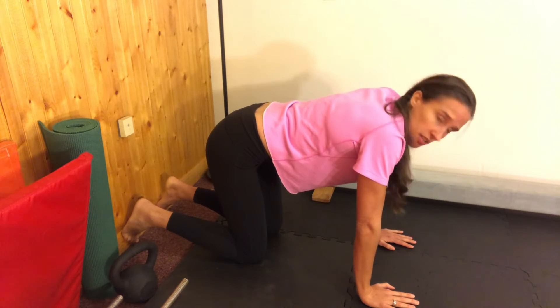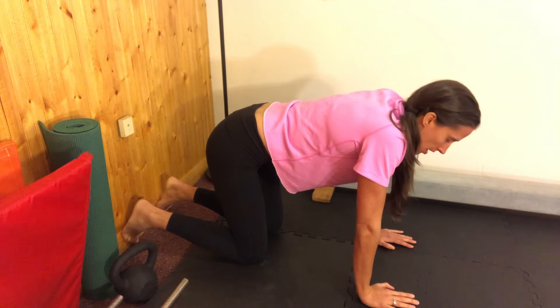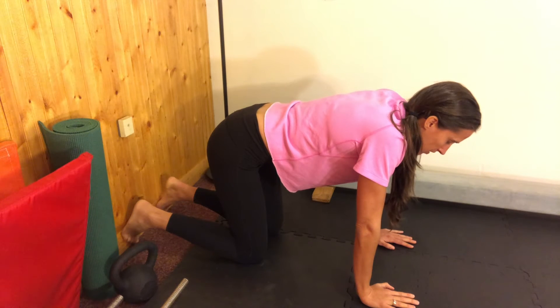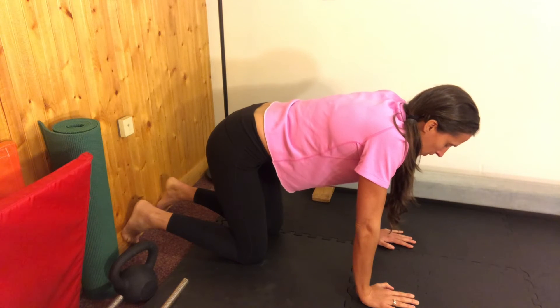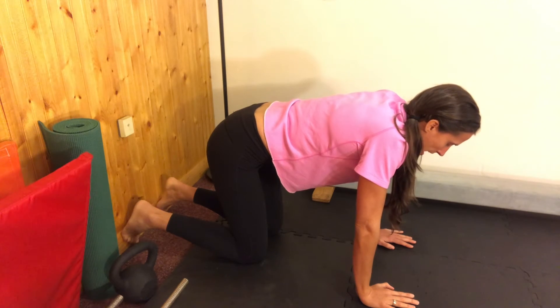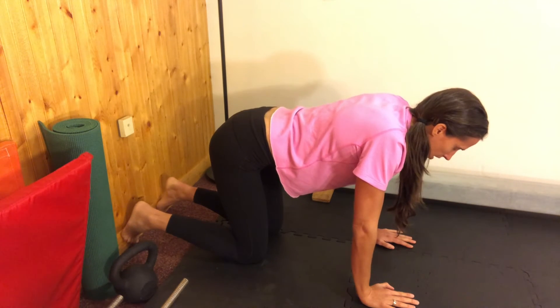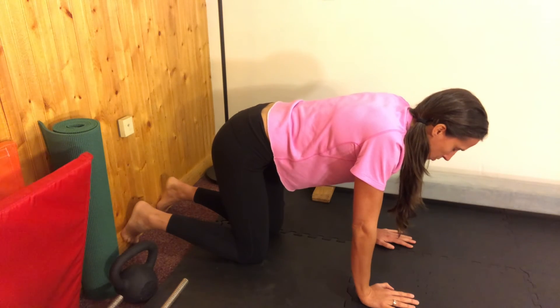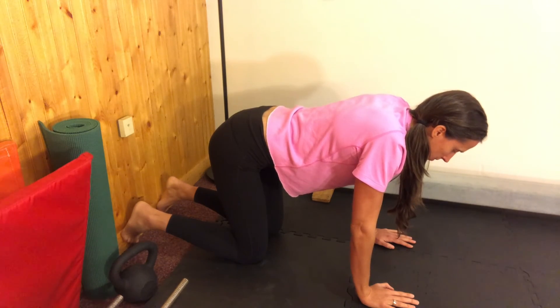So we're going to hold that activation while we dip the hips down and then lift up. You're just isolating your pelvis here — nothing above your belly button is moving. As you tuck your pelvis under, think about engaging your lower abs. Think about keeping a long neck. Your lower abs relax when you dip down. Take your time — the slower you go, the more you get out of this one. And that is your hamstring activation with pelvic movement.